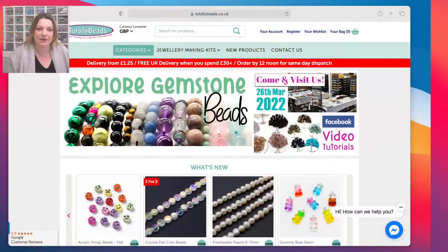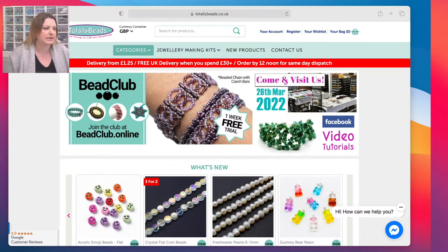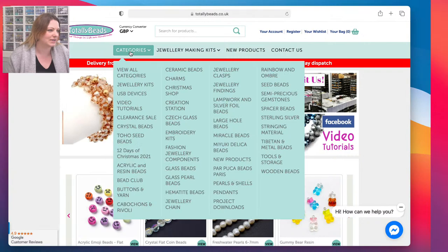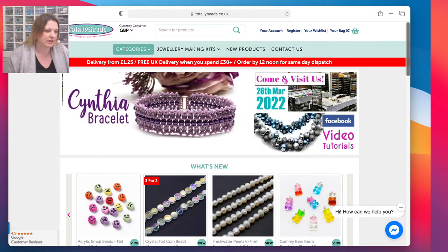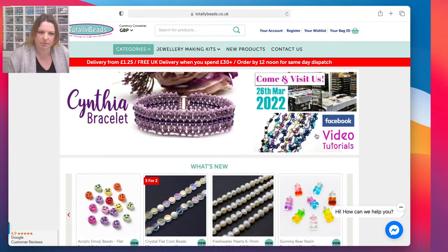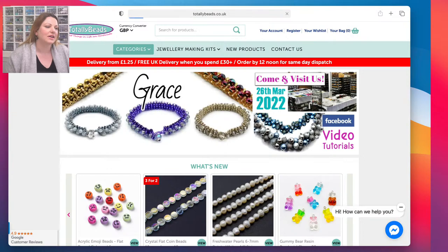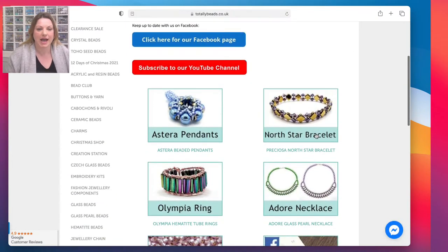I'm going to share my screen for a sec. You know the drill - it's totallybeads.co.uk. You're either going to click into categories and go down into video tutorials, or you're going to come over here where the Facebook tutorials button is - it's the second button from the top. You can click on that as well, which is going to take you into the category.